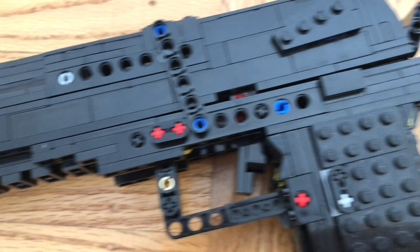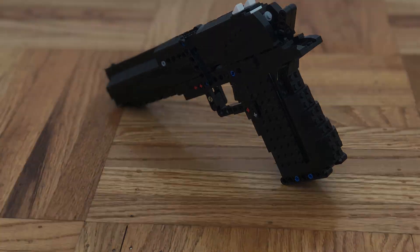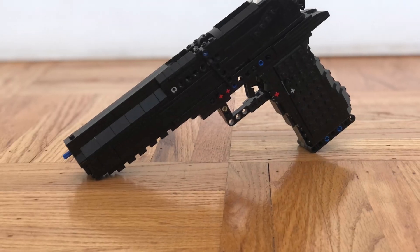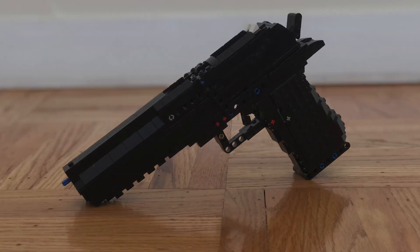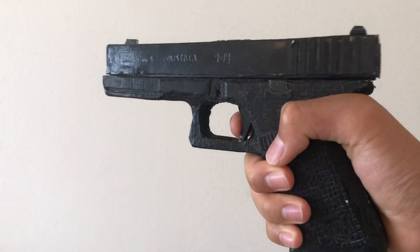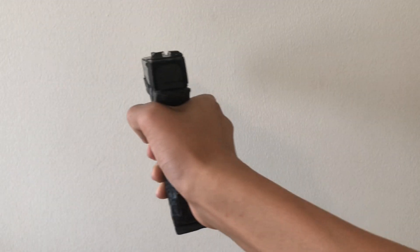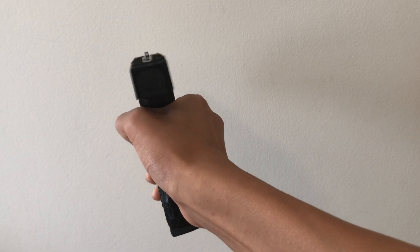This LEGO Desert Eagle was not an easy build. It took a long time to make the perfect mechanism. The mechanism is also quite different from all the other blowback shell-ejecting pistols on YouTube. Most of them use a blowback mechanism similar to my LEGO Glock 17, where the trigger pushes the slide, making a really hard and uncomfortable trigger pull.